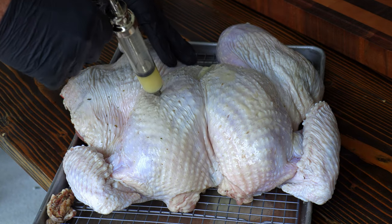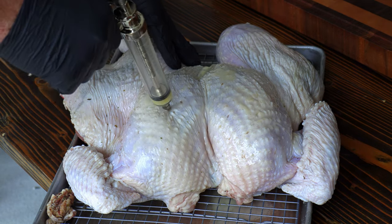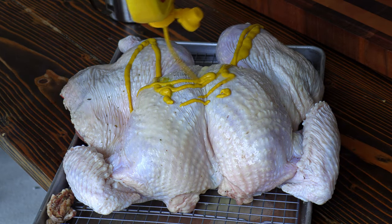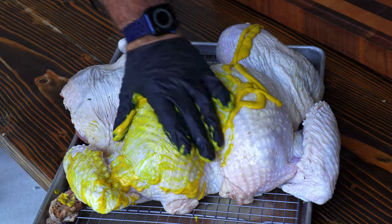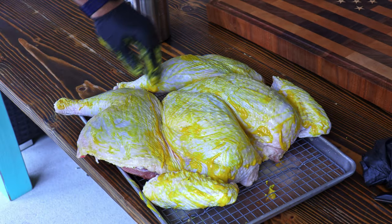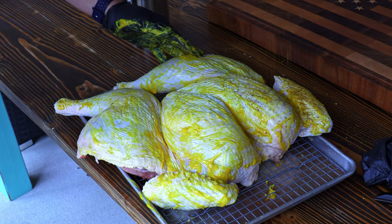I like to use something on a turkey or chicken in order to get the rub to stick. Sometimes the rub just doesn't like to stick to the skin, so I go ahead and put a base on. In this case, it's going to be yellow mustard. You'll never taste any flavors from it at all, but it does do a great job at holding the rub.